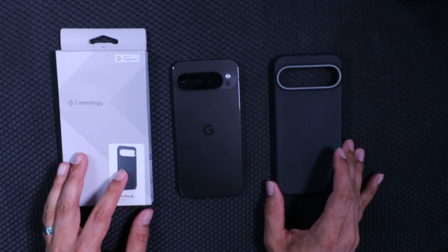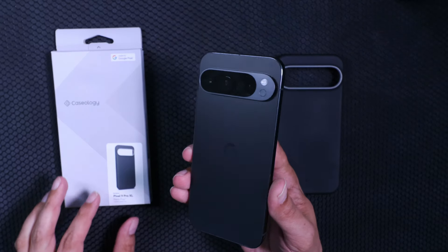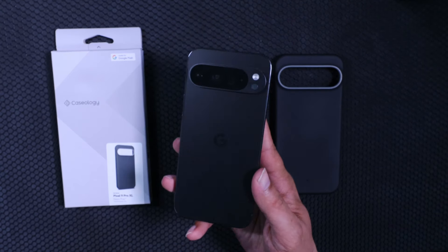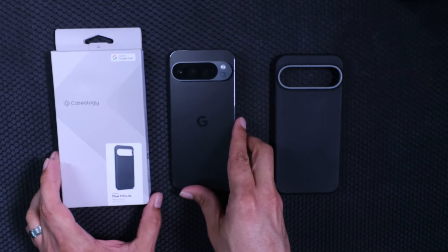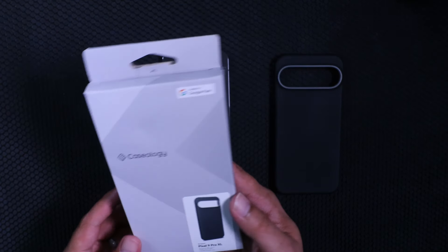What's up everybody, welcome back to the channel. Today I have another accessory video for the Google Pixel 9 Pro XL. This time we're gonna be taking a look at the Nano Pop by Caseology.